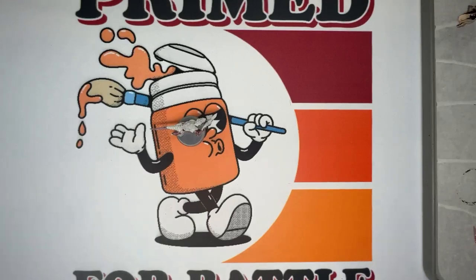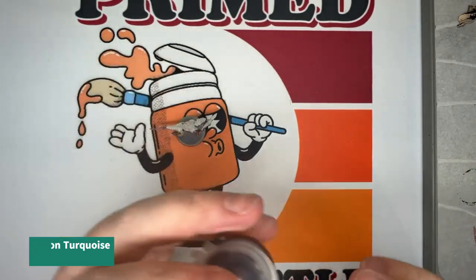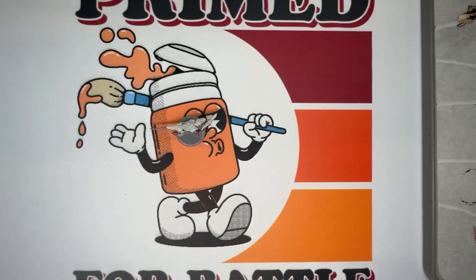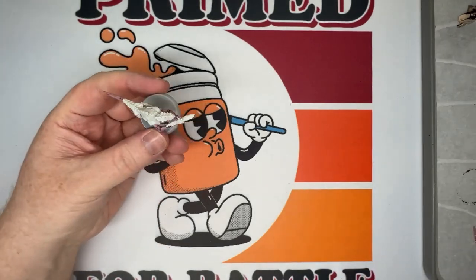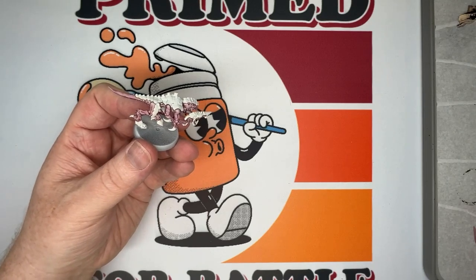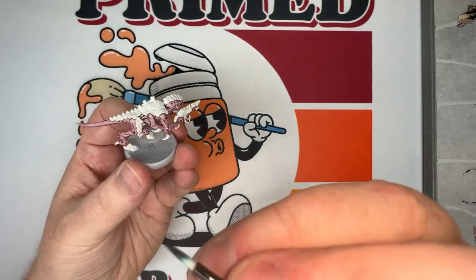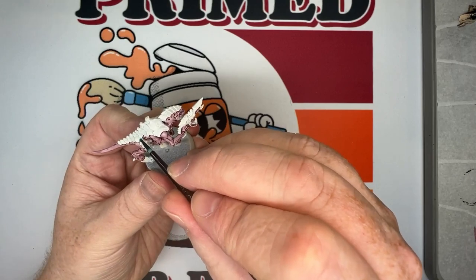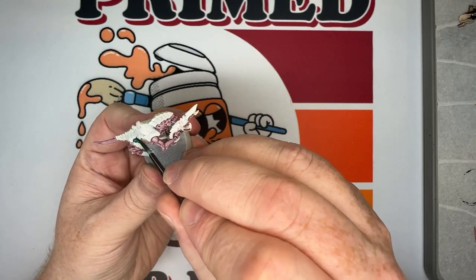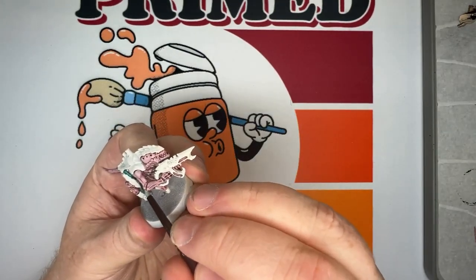Now that we've done the Karaberg Crimson wash over the body, we move on to the carapace. For that we're going to use Terradon Turquoise Contrast — this is where the name Highfleet comes from. Terradon Turquoise is one of my favorite contrast paints; I love the look and effect you get with it. Apply this on all of the carapace: the upper thighs, the top of the head, all along the back.